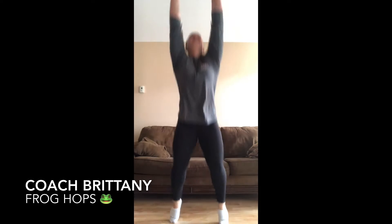Alright guys, I'm gonna show you how to do some frog hops! So we're gonna get really low, go on our hands and feet just like a frog, and then jump as high as you can like this. But what do frogs say? Rib it! Rib it! Ready?